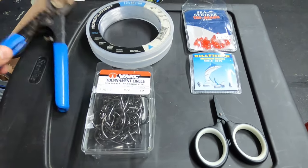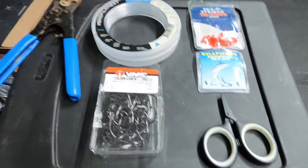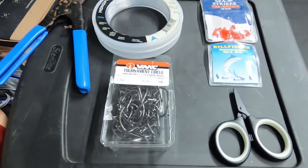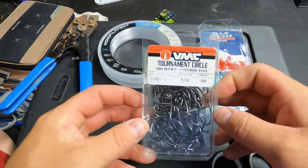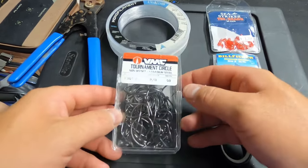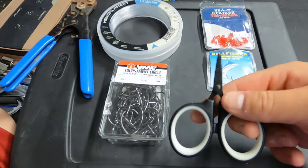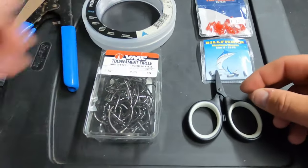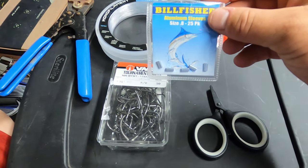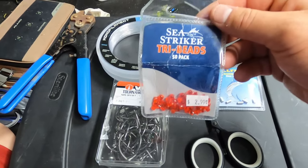First, the tools I use: my old trusty crimpers, 50 pound mono — any 50 pound mono will work — VMC circle hooks in 8.0 (we're going to compress the barb, which is required for hooks over 4.0), sharp scissors so you don't leave burrs on the line, and 0.8 Bill Fisher aluminum sleeves for 50 pound mono.